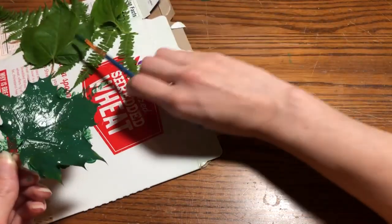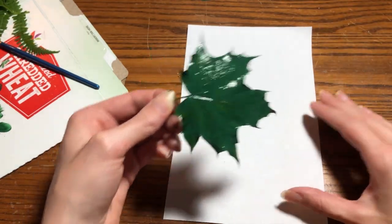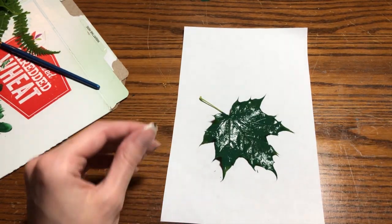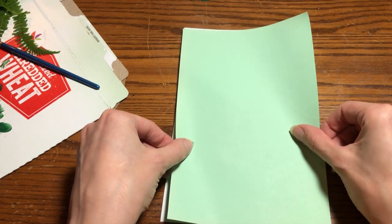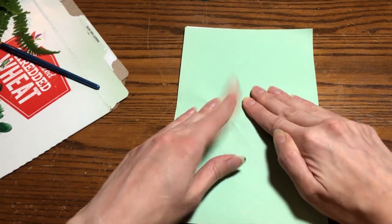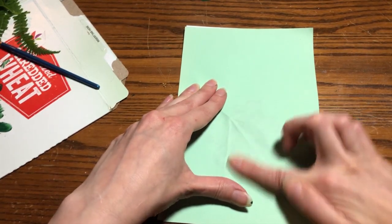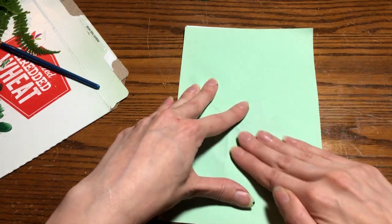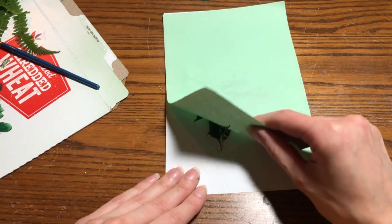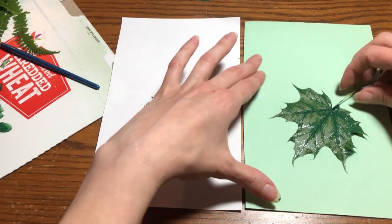We're going to take this maple leaf, now that it's painted on both sides, and get our paper ready. You want two pieces of paper: here's the bottom sheet, and you're going to put the leaf wherever you want it, then take a top sheet and sandwich that leaf in between. Press down all around the leaf to get a good print — you can feel where the leaf is. Make sure you've pressed all around, and then lift your paper up. There's one print!